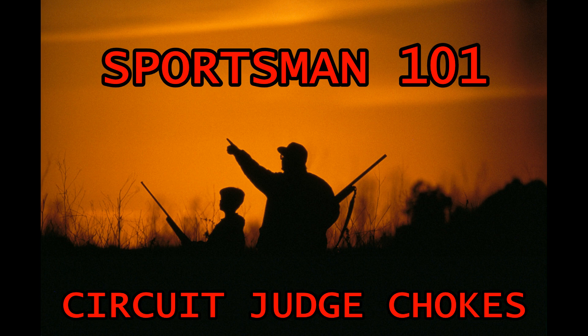Today on Sportsman 101 I'd like to show you the key differences in the chokes that come with the Taurus Rossi Circuit Judge. I mentioned these two chokes before when I introduced this gun in a previous video. The choke that has a smooth bore on the inside is intended for your 45 Long Colt bullets and buckshot. The one that has straight rifling is intended for your shot shells — that straight rifling stops the wad from spinning to allow for a tighter shot pattern.